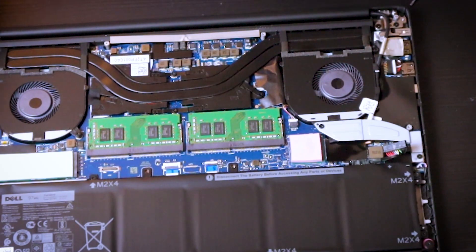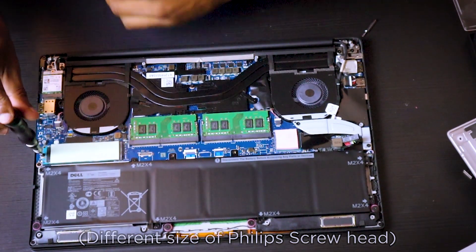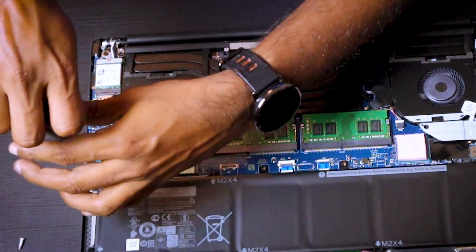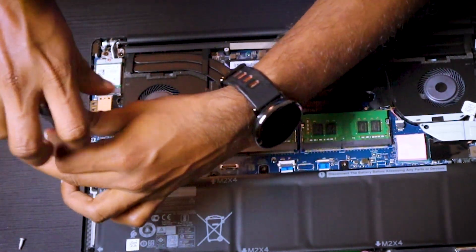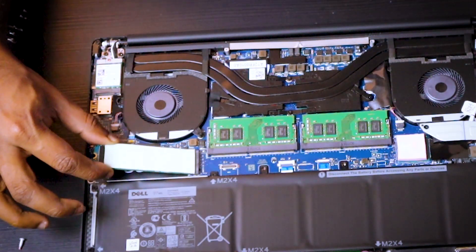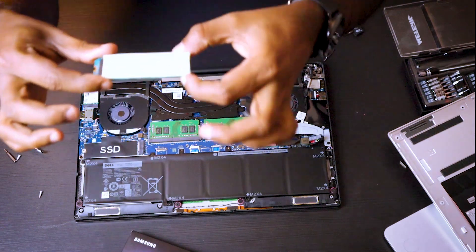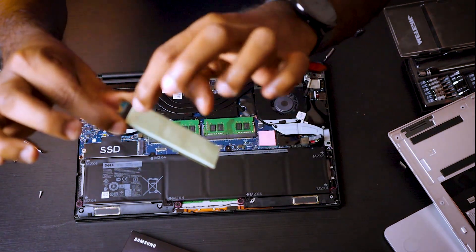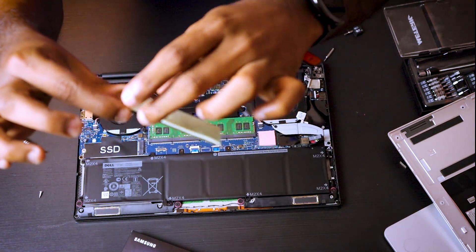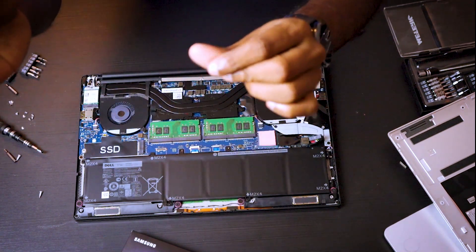Okay, now we are safe. We have to remove this screw — there it is, we took it out. This is the SSD and it has some adhesive on top; I think it's a thermal pad. We are going to need it when we install the new one.